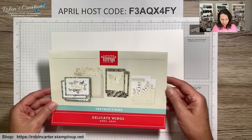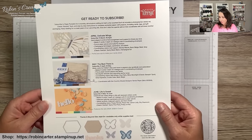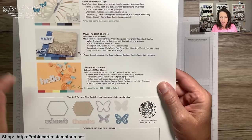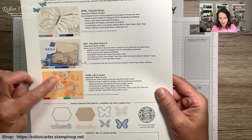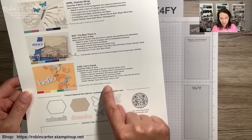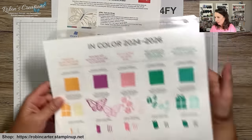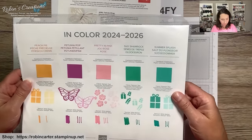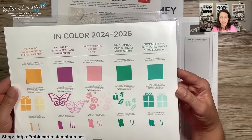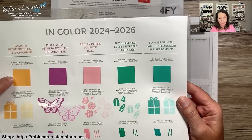I found the updated flyer for this quarter's Paper Pumpkin kits. Look at the June kit — we finally see it in color! When it was in black and white I had no idea those were peaches. I was also wrong in my unboxing: the ink spot is going to be Shy Shamrock. This is Summer Splash and this is Shy Shamrock — the new in-colors for the new annual Stampin' Up catalog going live in May.